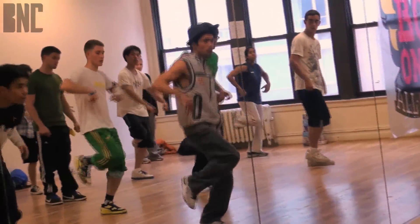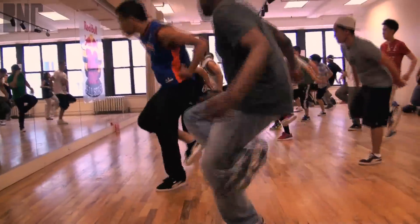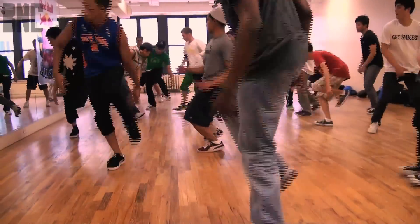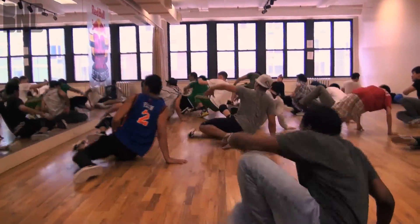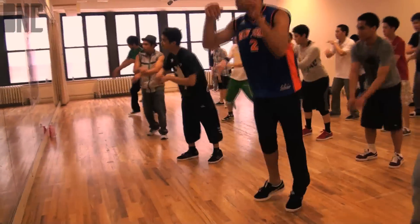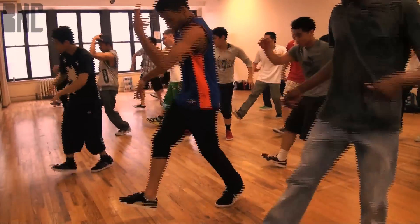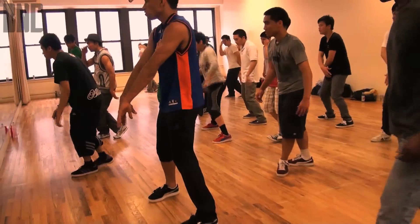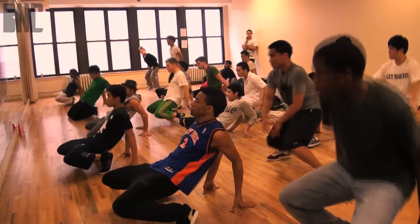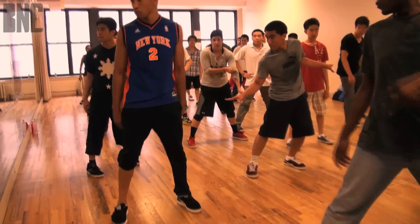So boom, boom, bop, boom, boom, bop — 1, 2, 4, 6, 8. And the toe, heel, step — toe, heel, step. Let me show you right here. Step, and hop — 5, 6, 7, and 8 — and toe, heel, step, turn 7, and 8. Everyone should be facing that way — I saw some people facing together.